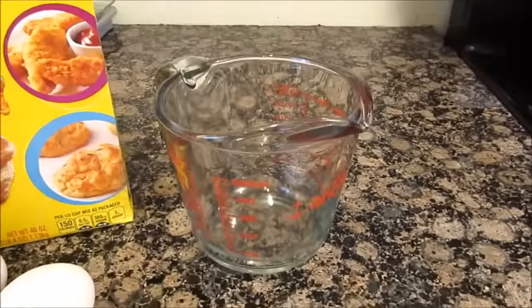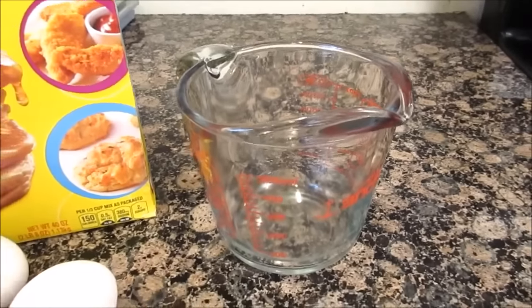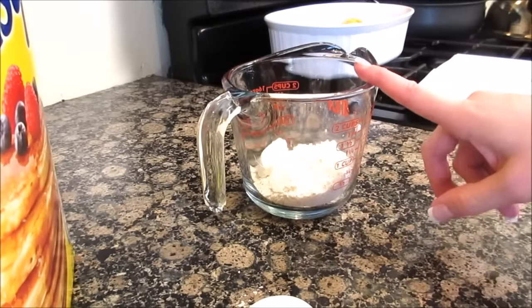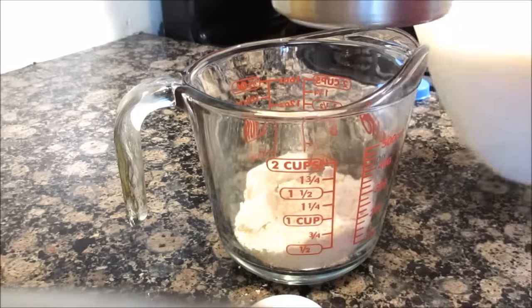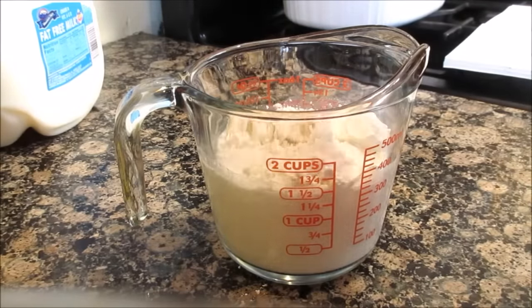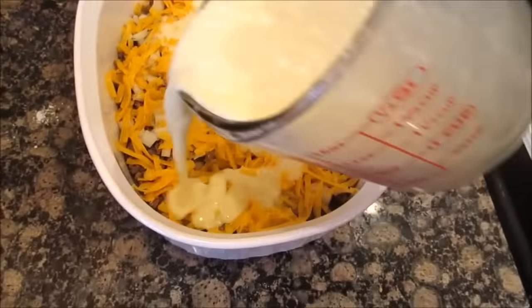We're going to mix that up in this measuring cup — you could do it in a bowl, but whatever. Then you're going to pour it on top of your casserole. I have my half cup of biscuit mix, adding my cup of milk and my two eggs. Mix that up and pour it all over the casserole.